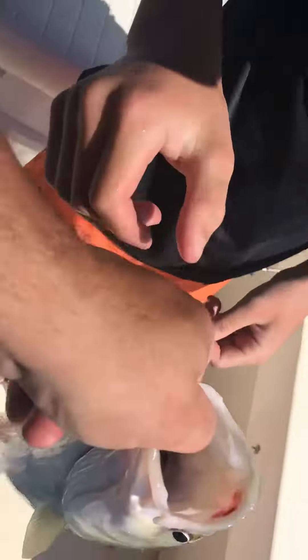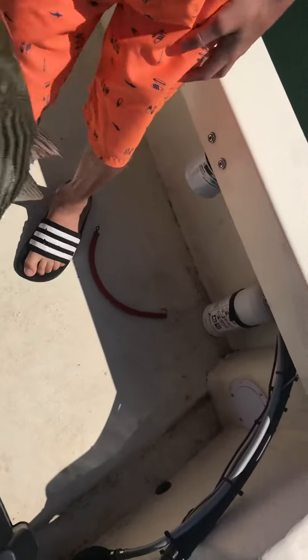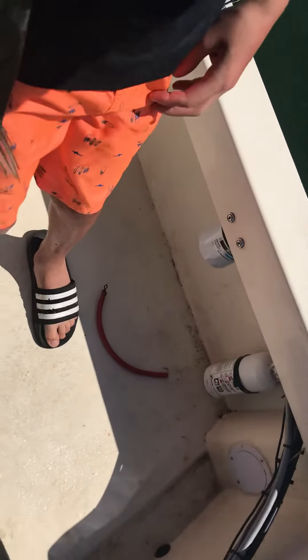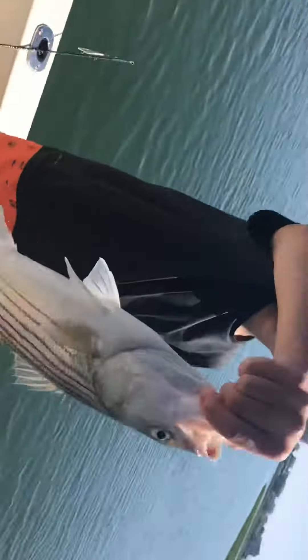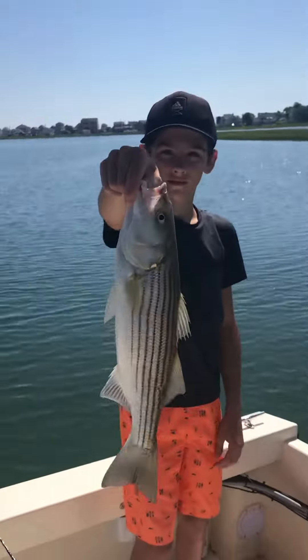Kind of blew you there. Put him down. Grab him right there. Lift him up for the camera. Watch out. Pull him back up. Good job, buddy.